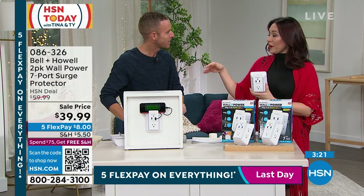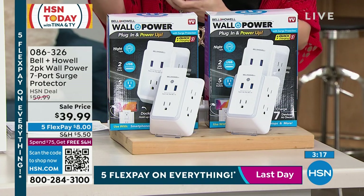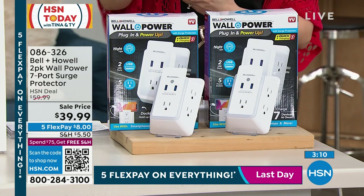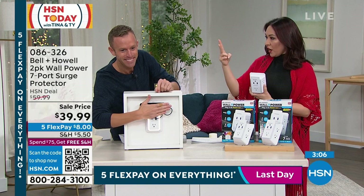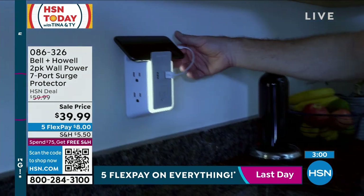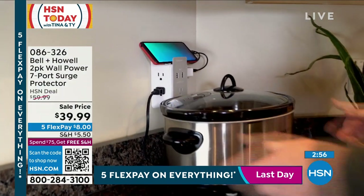You know how I said this deal is better than our Black Friday? Here's how I know — this is the lowest price we've ever done. We have never done this price before. For $39.99 you're getting two, so it's $20 a piece. If I said please go purchase a nightlight, a shelf, USB ports, and additional outlets separately, you'd be way over $20 just for those three things. It's all in one.